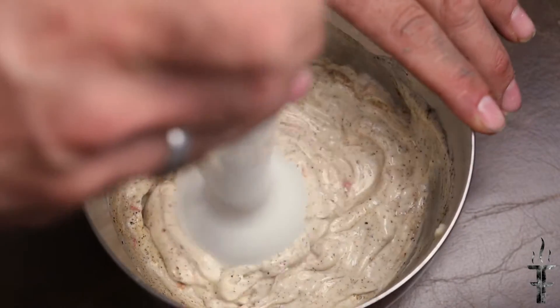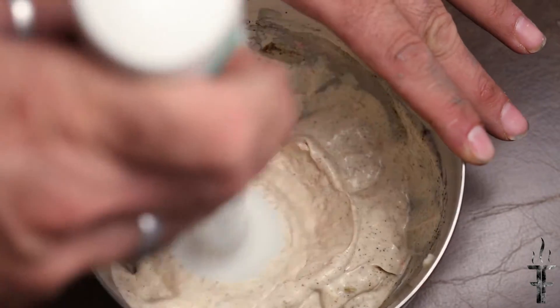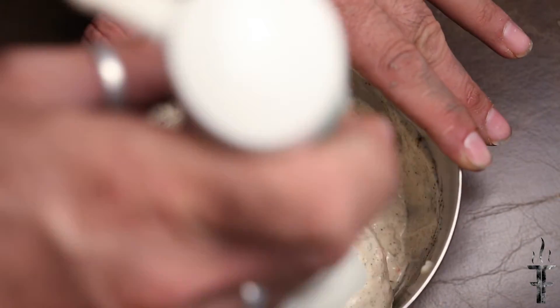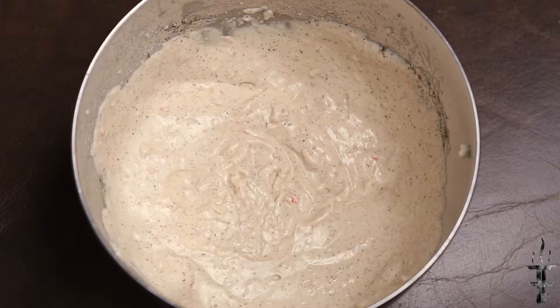What I'm going to be using here is a hand mixer or a hand blender. The idea is I actually want that red pepper to be totally crushed up and become smooth — we want it almost like a liquid.